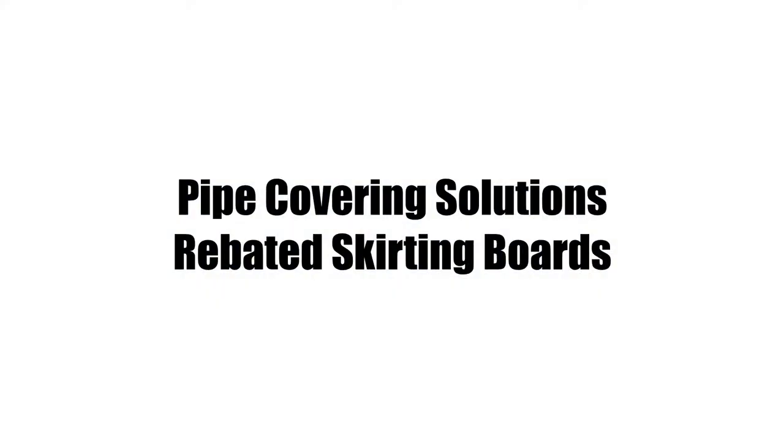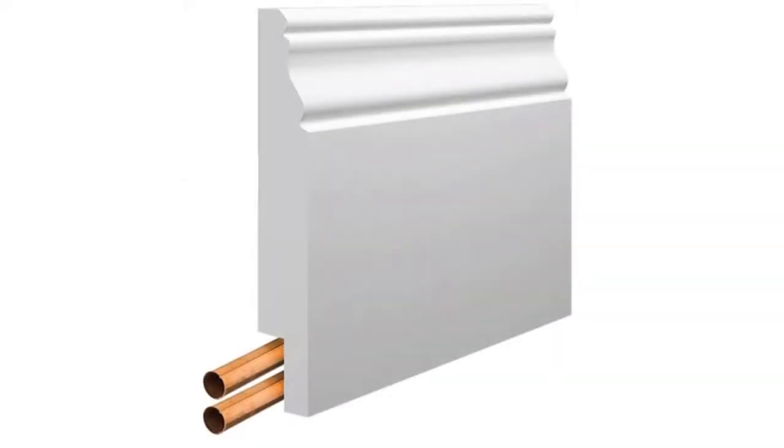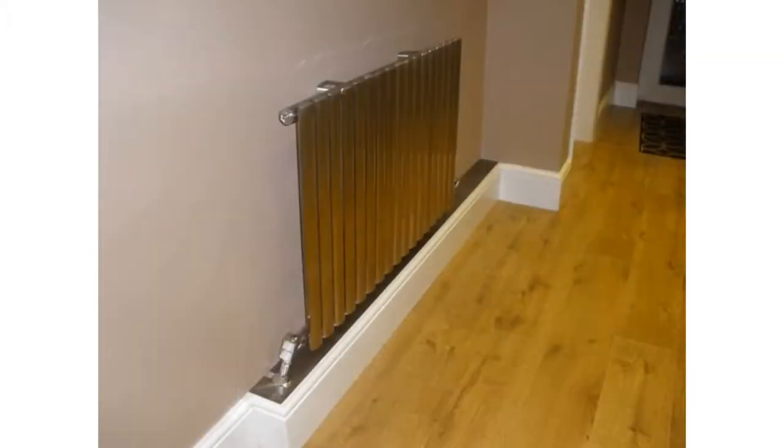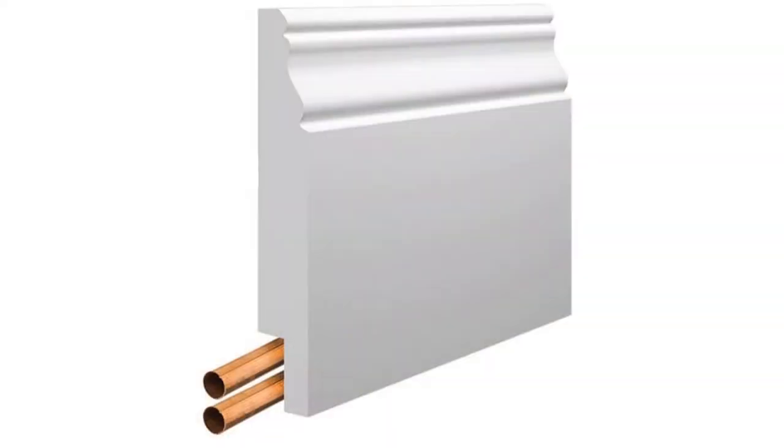Another option is fast becoming more popular within the UK. It takes a normal skirting board and removes material from the back of the board to create a space to channel the pipes. Here at Skirting World, we offer 100 designs, of which most can have a pipe rebate included. The biggest advantage to using skirting boards with a rebate is that it is an almost completely invisible solution, as skirting is found in homes anyway and the pipes will be hidden behind them, so nothing looks out of place. This option is inexpensive and requires less work to install as opposed to the boxing in method.